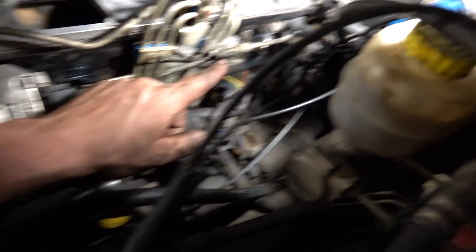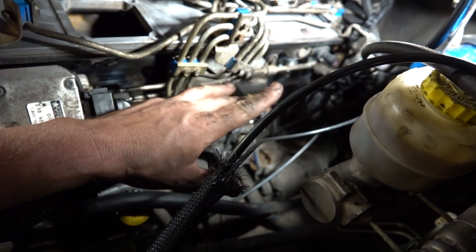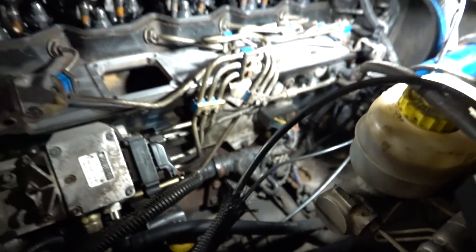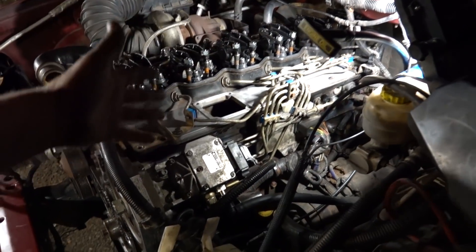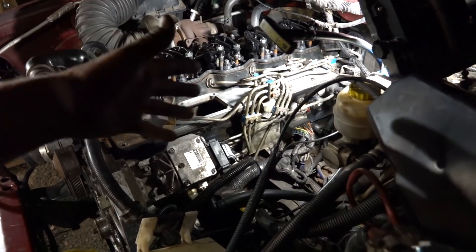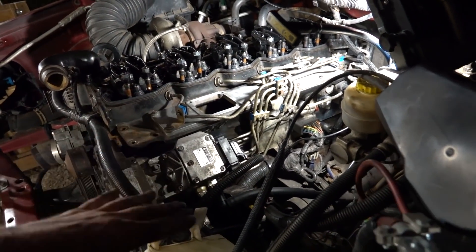We got our two breathers in the back there. I just have caps on them for now — I haven't decided fully what we're going to do. Put a comment down below if you've got a good idea. I would like to run some kind of a catch can, and I'd love to have something that dumps the oil back into the engine. But we'll figure that out — even if we have something we have to dump out every once in a while to begin with, that'll be fine.